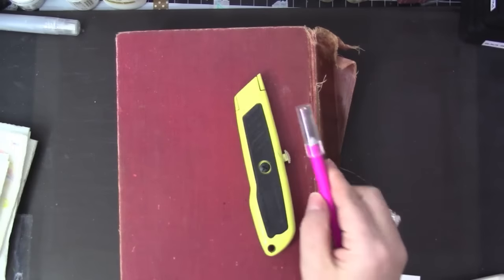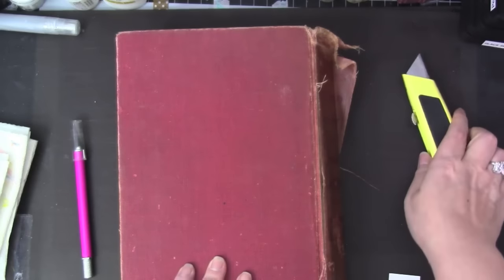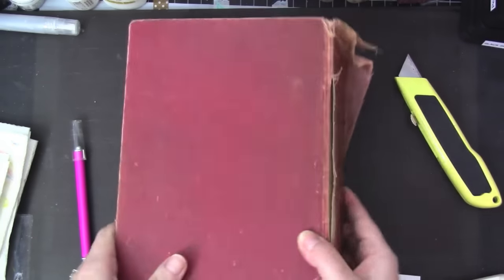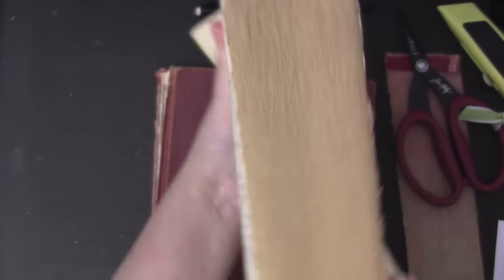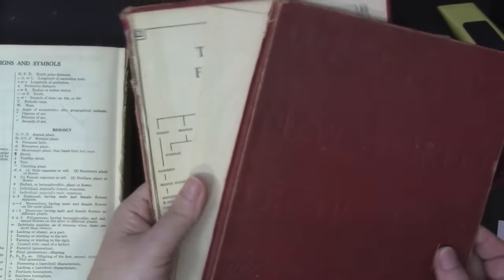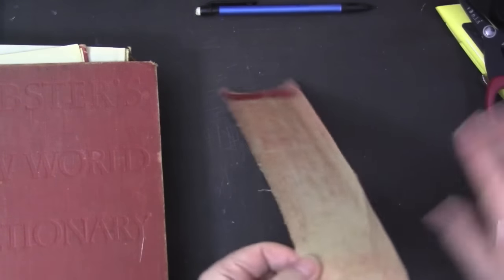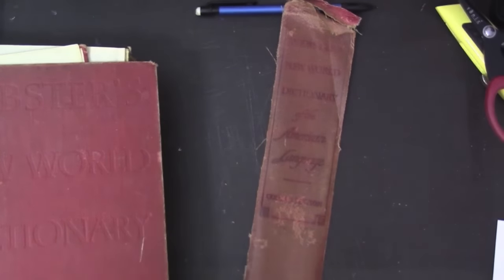Here I have a craft knife — this is the industrial type — because I'm going to be cutting off the cover and the binding off of the book. Because I haven't altered anything in a while, I had some issues. I couldn't film every single step of altering this book because it took me about four days to finish, and some steps were very challenging.